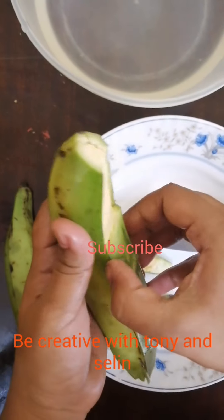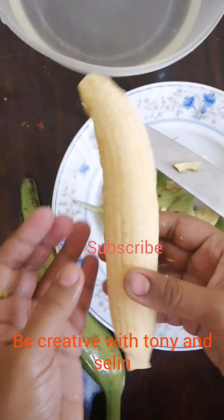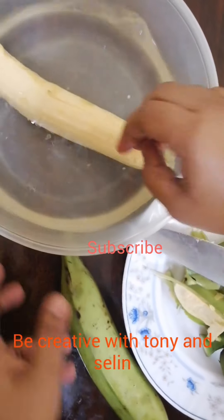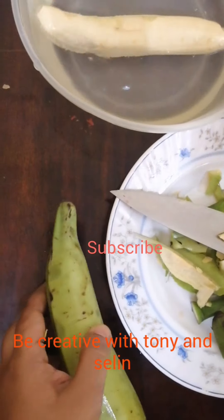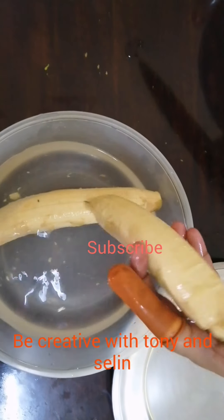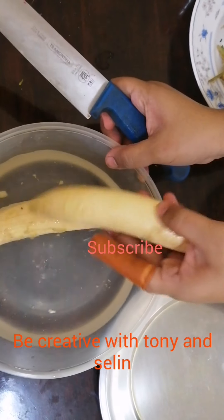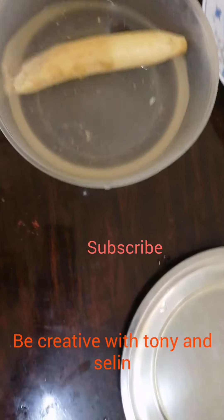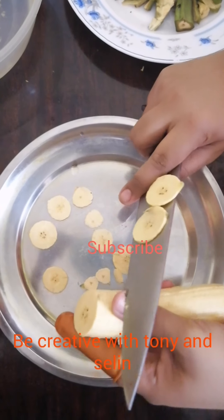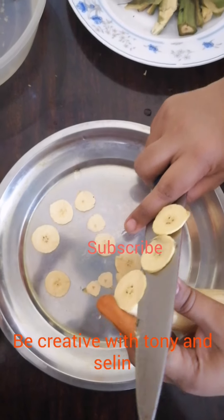Now let's get these two pieces. Please place the two pieces — we put them in the same place. Now let's put this in the same way and cut it. Then let's cut the chips.